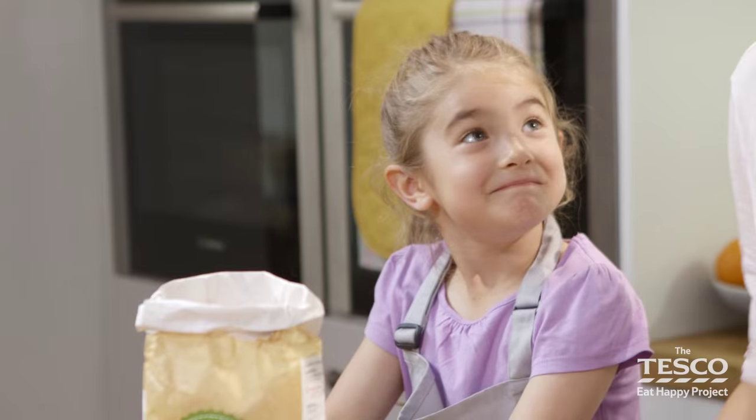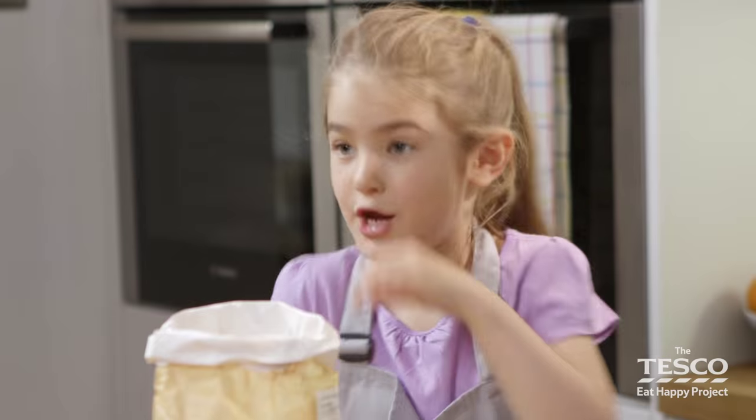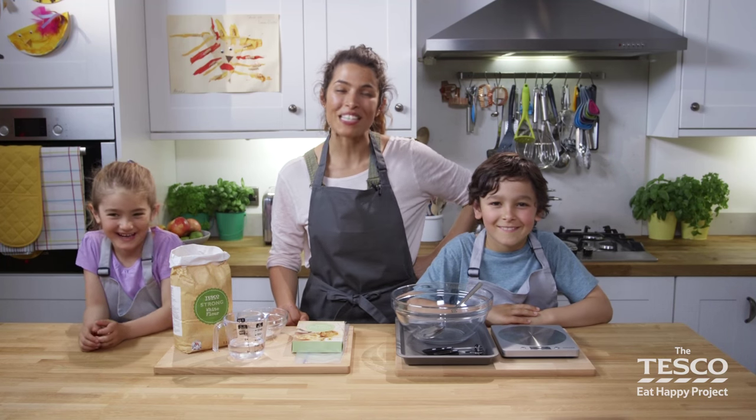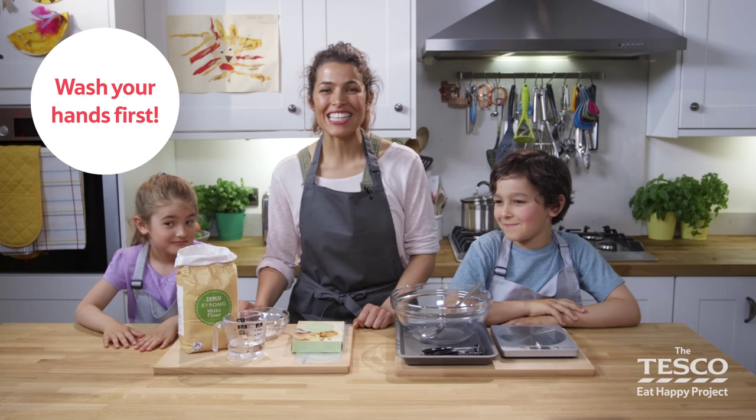Hi! Welcome to this video. Hey, we all love a sandwich on a picnic, but have you ever made your own bread? No? Well, in this video we're going to show you how to make bread in a bag. Have you washed your hands? Yes. Let's get started.